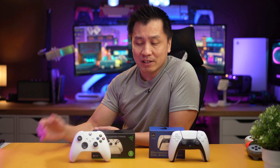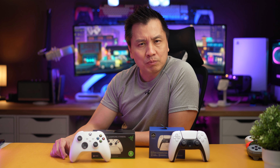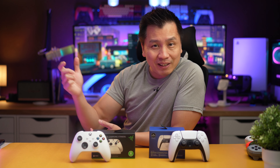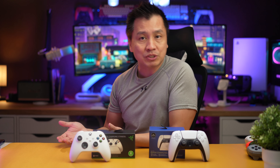I've seen some TikToks and stuff like that — not with these particular Razer units, but with some other ones, like the 8Bitdo Ultimate, things like that. And it looks really good, you know, picking it up, playing games on it. Anyhow, I picked both of these up because I have both systems — Xbox and PlayStation.